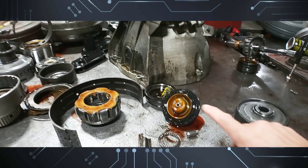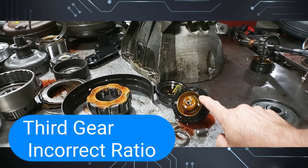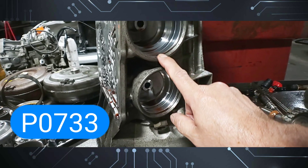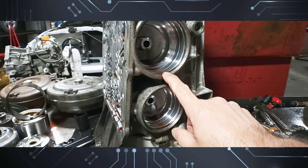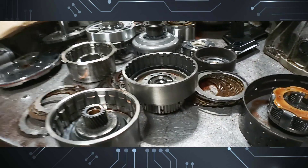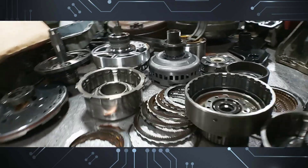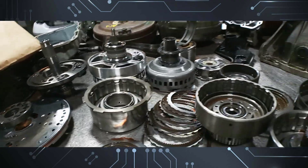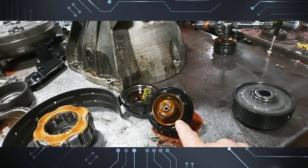On the 5r55s, this is the fourth gear incorrect ratio code — P0734. You have second and fifth, then you have third gear. On the five-speed, the direct drum becomes fourth gear, while on the four-speed this is third. So this is the overrun drum, this is the direct drum — this becomes fourth. P0733 will cause that ripped intermediate servo.